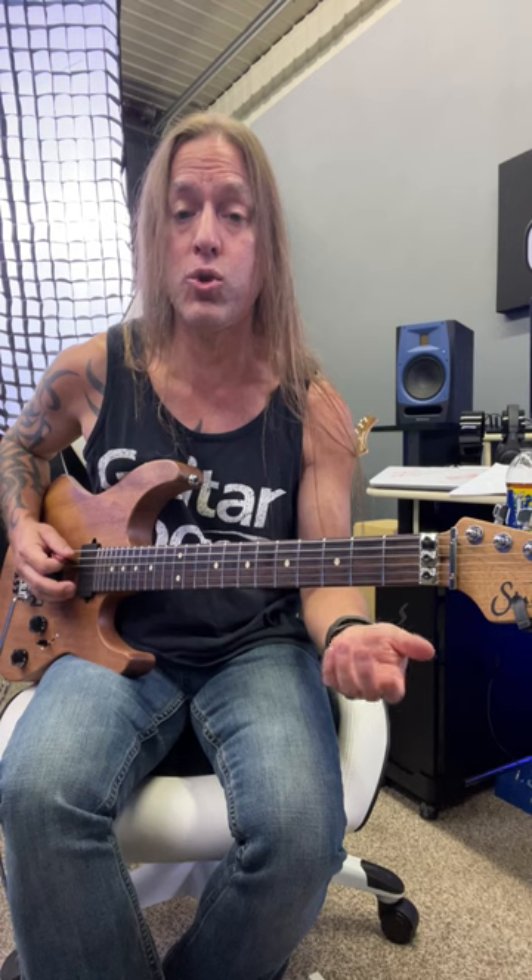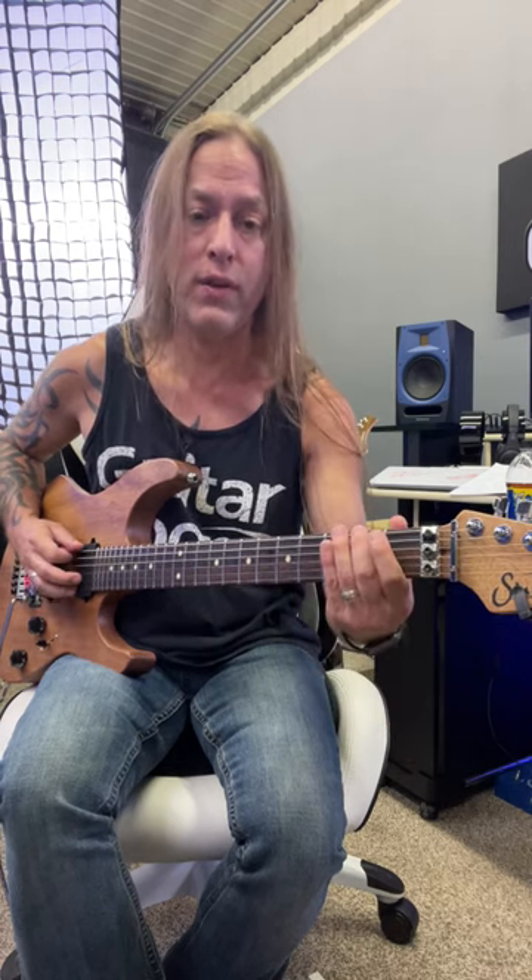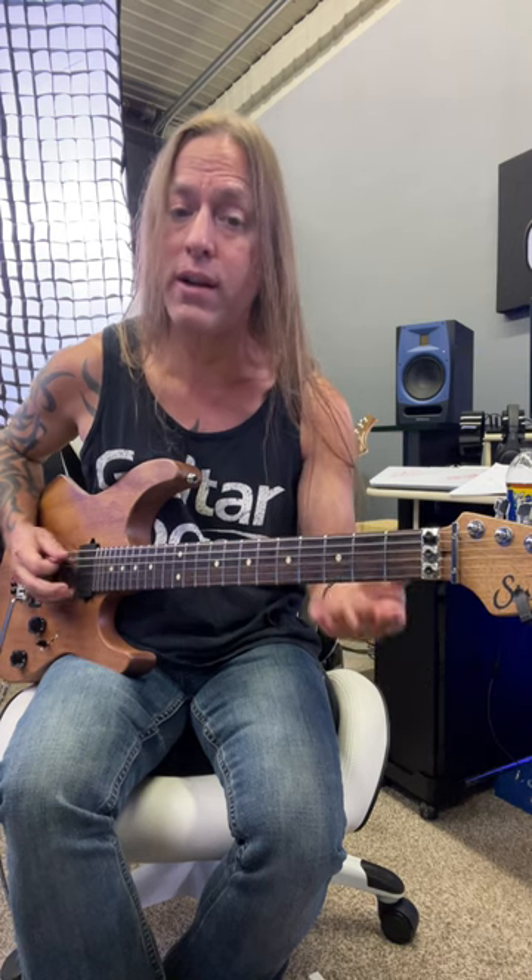So what we're doing there is playing zero, zero, one, two on the sixth string, and then zero on the fifth string, two on the sixth string, back to the zero on the fifth string.